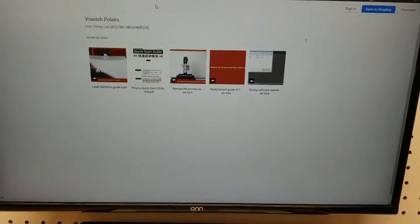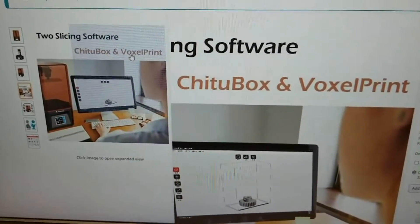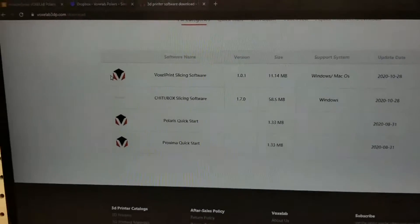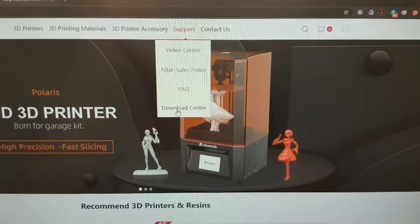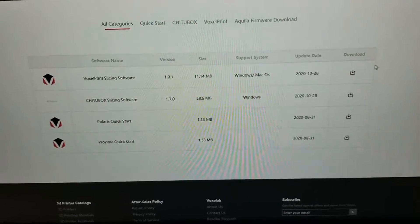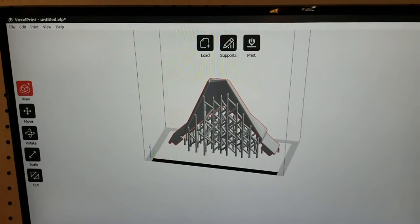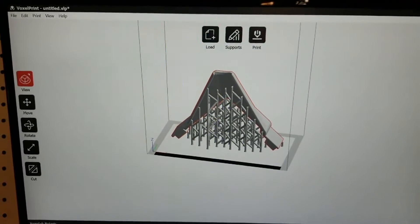I also found out when I looked at the Amazon storefront that there was a VoxelPrint software, but I didn't get a copy of it on the USB stick. I found that if you go to the Voxel Labs website and go to Support, then Download Center, there is actually a copy of the VoxelPrint slicing software. You're going to want to download that — it's a lot more user friendly. VoxelPrint doesn't have anywhere near as many functions as ChituBox, but it seems a lot more simple and direct. You can't tweak as much, but a lot of the built-in functionality and features are just fine.